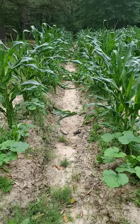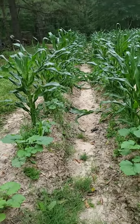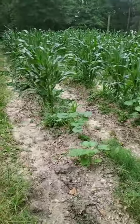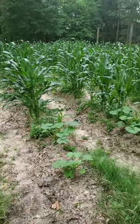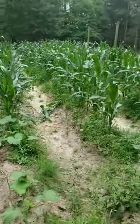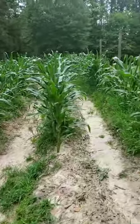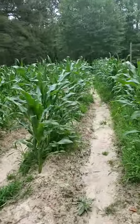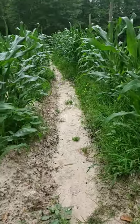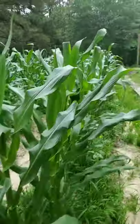So let me give some words of advice: Rottweilers and corn don't mix. They will run and play in it and knock it down. Hey, hope y'all are having a great day. Corn's coming along good if we can keep the puppy dogs out of it. Y'all may remember in the earlier video I was talking about that very thing.